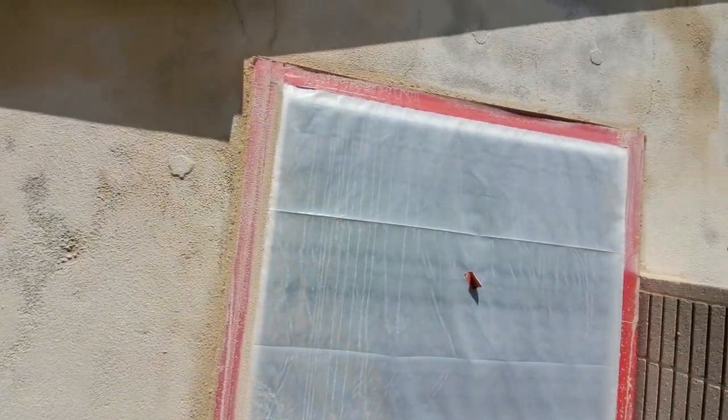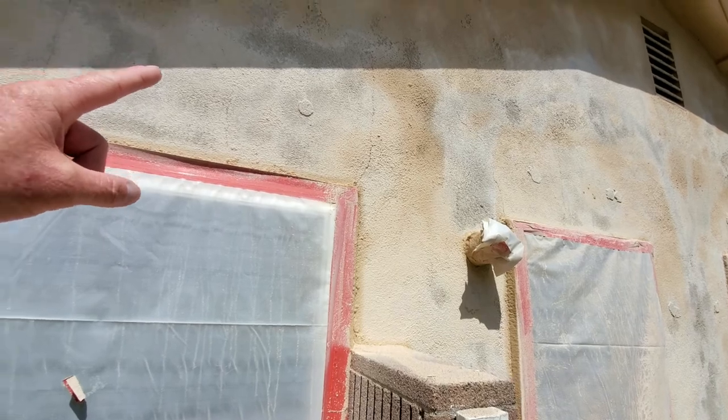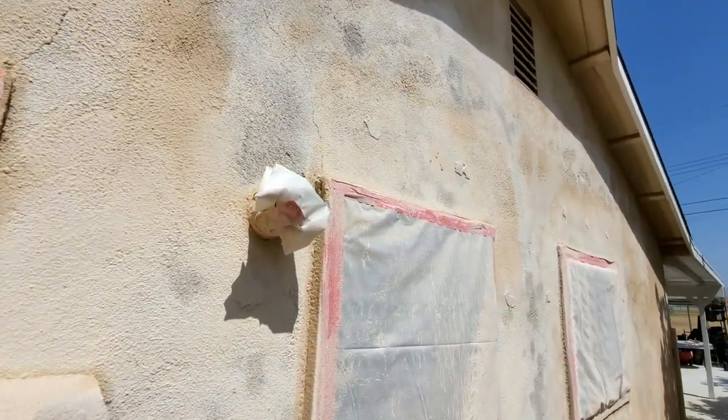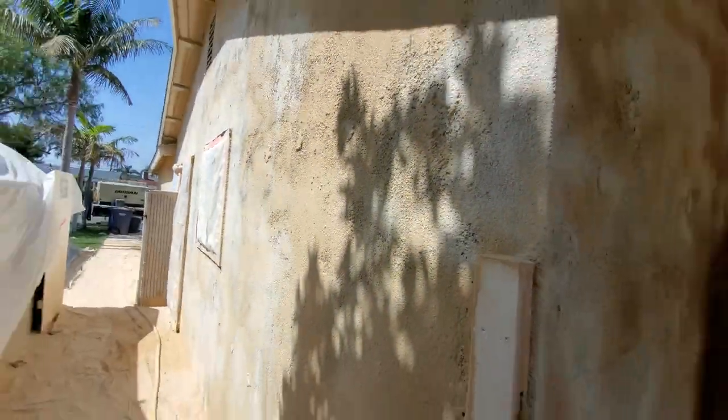They do have everything all masked off. You can see where someone did some exterior wall insulation — I wouldn't call it dense pack because I didn't do it, so it's probably just loose fill in the wall cavities.